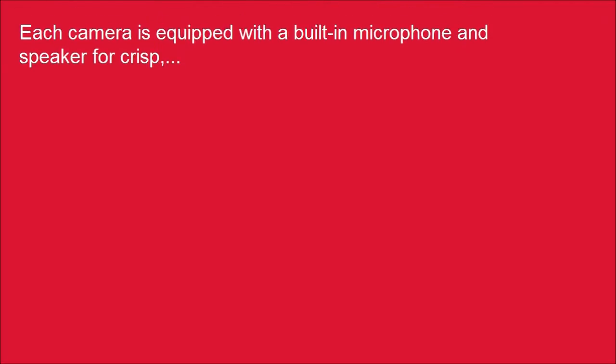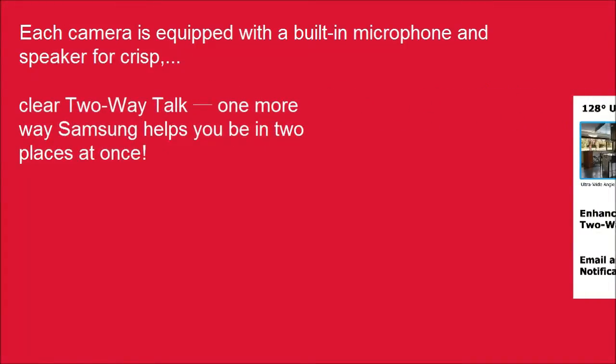Each camera is equipped with a built-in microphone and speaker for crisp, clear two-way audio communication, helping you be in two places at once.